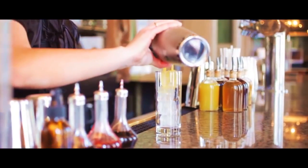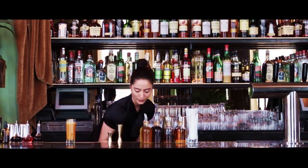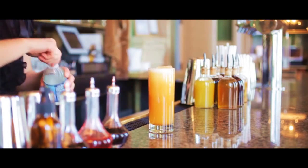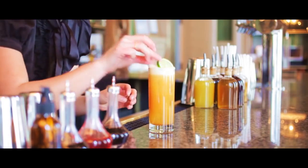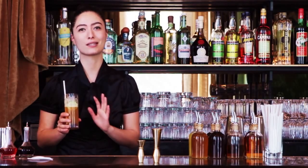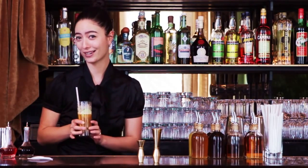Strain this into your glass and just top it off with a little bit of seltzer water. That is so good. I think a lot of people are going to think that because of the name this is a really heavy drink, but this is probably one of the most refreshing, summery, beautiful, easy drinking, sit around and talk to your friends kind of drink.